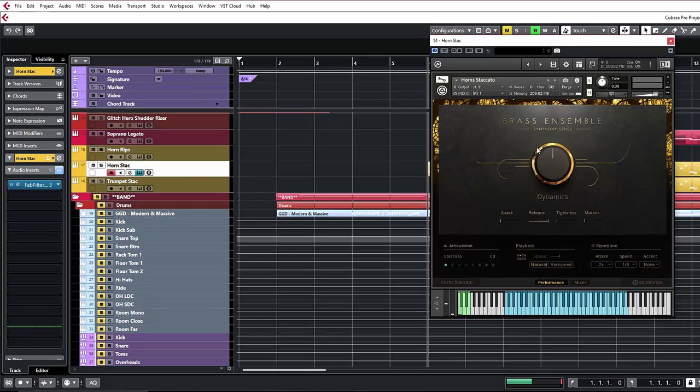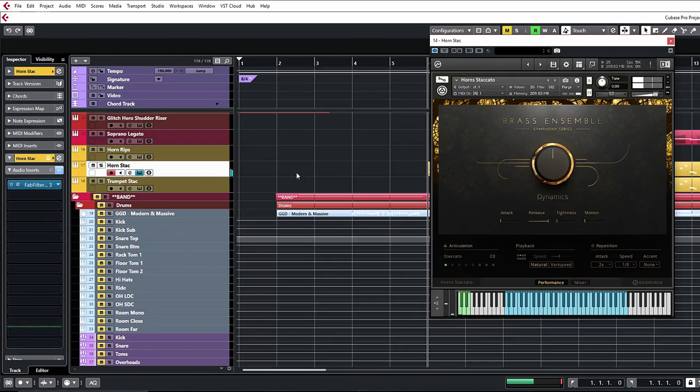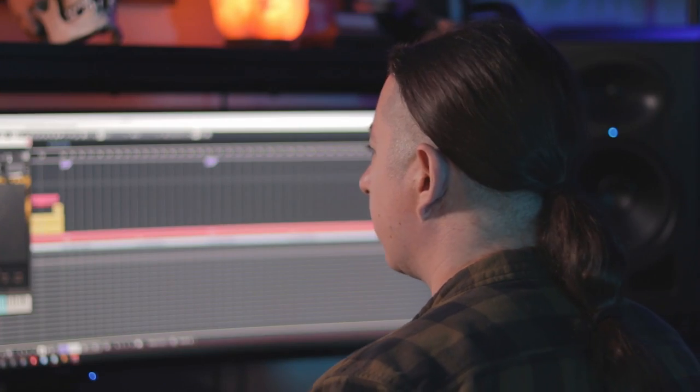Some of the orchestral instruments I have going on: Hyperion Strings Elements, Symphony Series Brass with staccatos, trumpet staccatos, and some horn rips — which I always love using for accents. Those are a lot of fun.